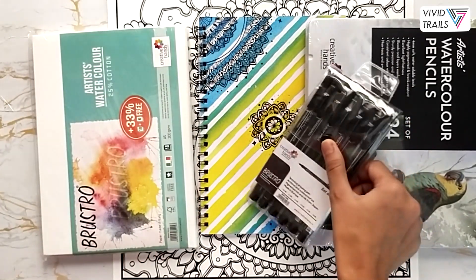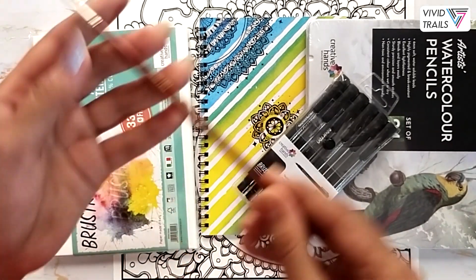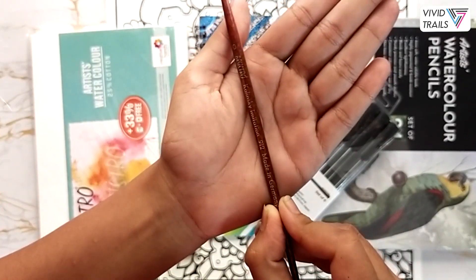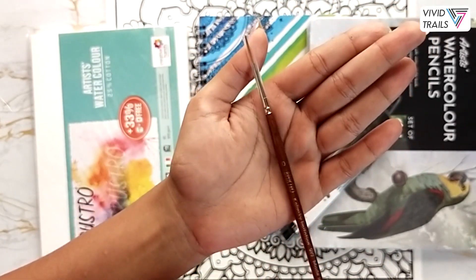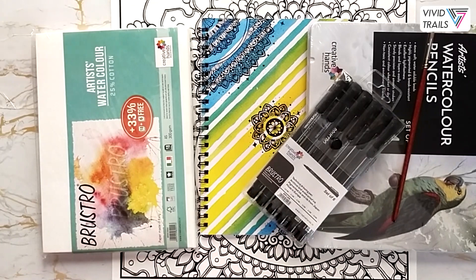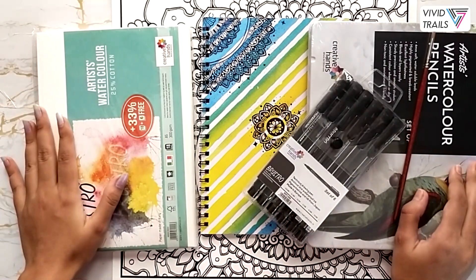Our final product in this amazing kit is the Brew Straw Kolinsky imitation rigger brush in size 0. This beautiful detailing brush is perfect for fine details in your watercolor paintings, blending watercolor pencils, or any detailing purposes. And here is the whole giveaway kit which you might have a chance to win!